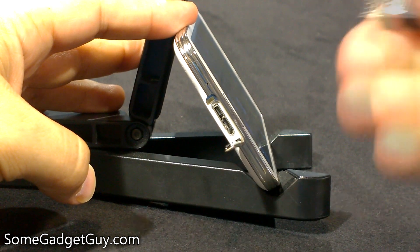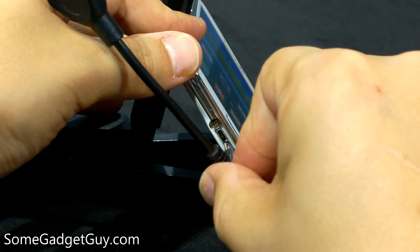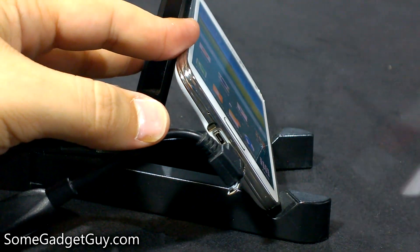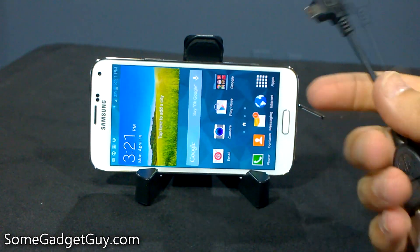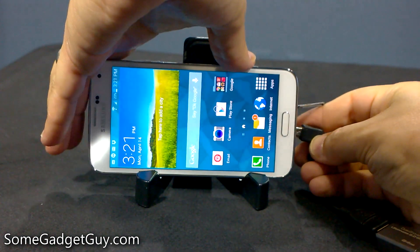If you want to plug in a charge cable or an adapter, you just kind of fit it in like so. You can see it only takes up half of that port, but you don't have to go out and buy new chargers and new accessories. Case in point, I've got my USB flash drive connected to a micro USB adapter, and I'm going to plug it in here on the side.